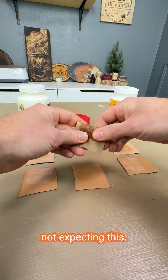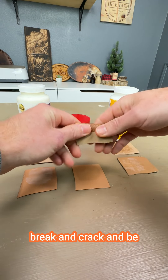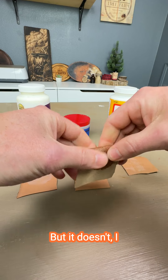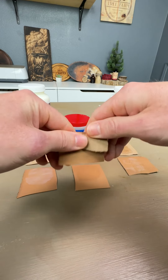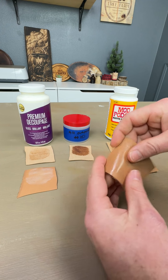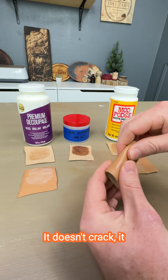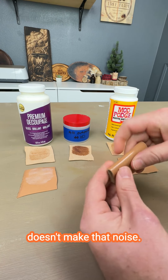Holy cow, I was not expecting this. I was expecting this to break and crack and be crispy like the other ones, but it doesn't. I don't hear anything. It works on flexible material — it doesn't crack, it doesn't break, and it doesn't make that noise.